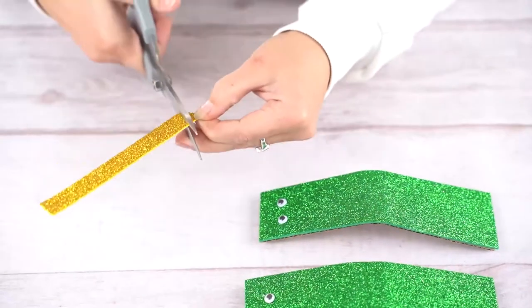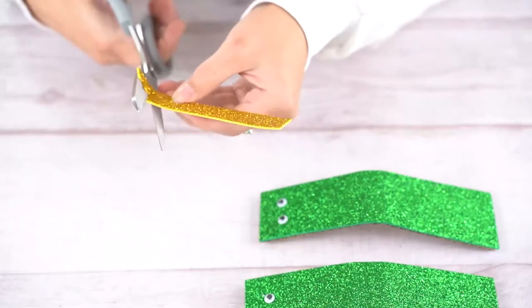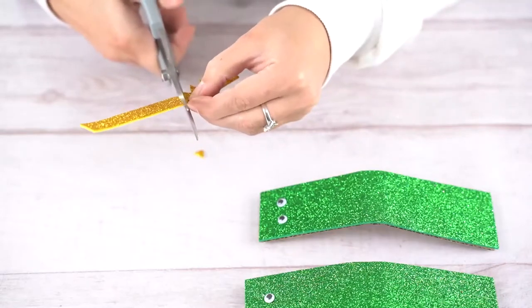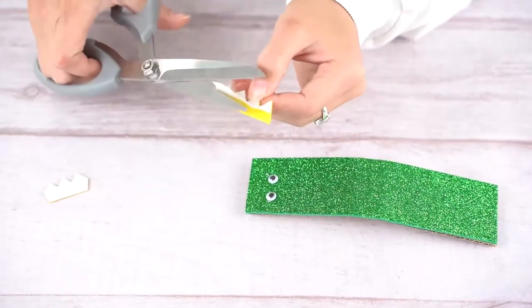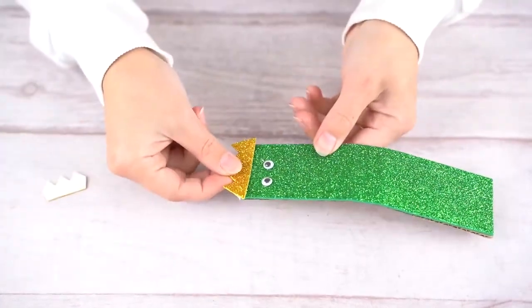Next, take a yellow strip of self-adhesive glitter foam, about 10 cm long and 1.5 cm thick, and cut a zigzag into it about 1 cm deep. Then peel the adhesive backing off the uncut side of the foam and cut the backing off close to the zigzag. Paste it on the end of the castanet under the eyes.